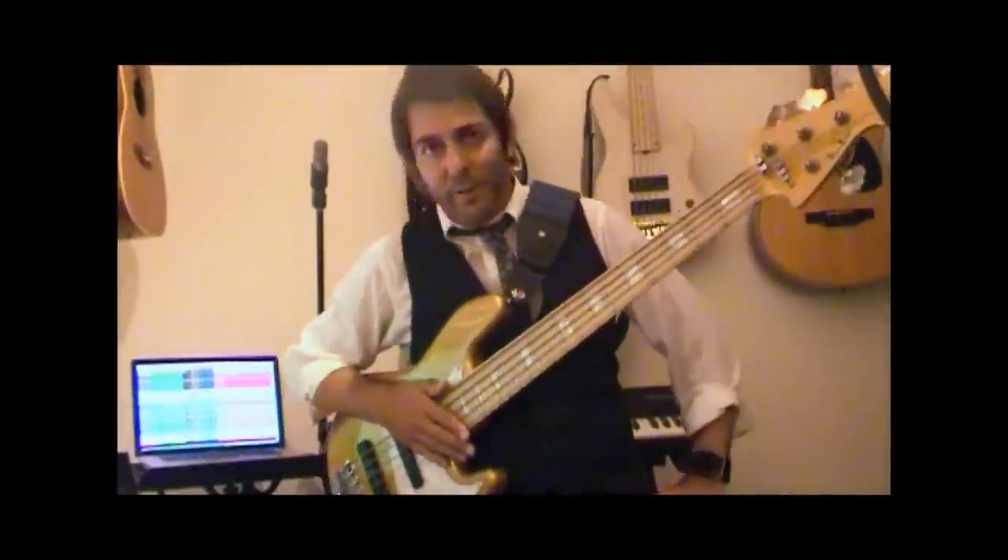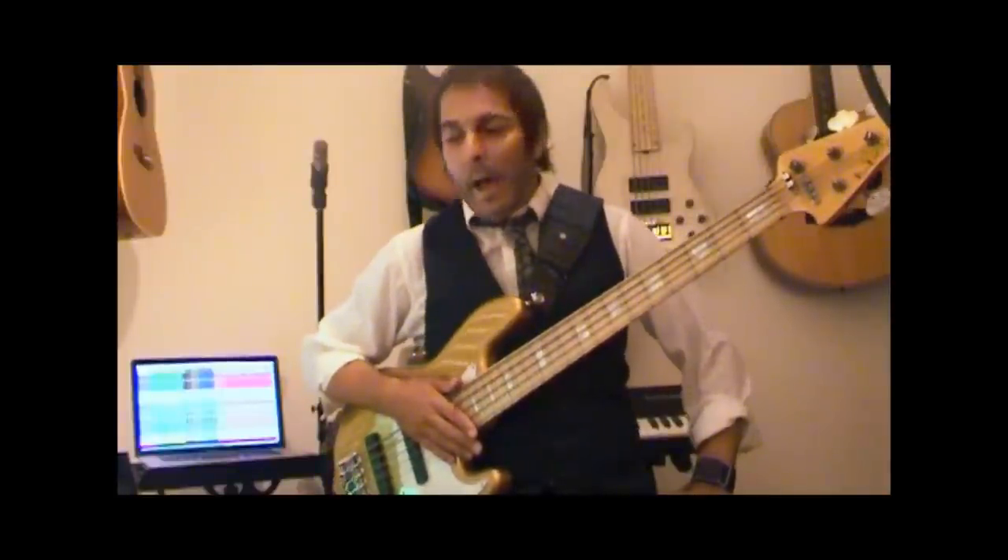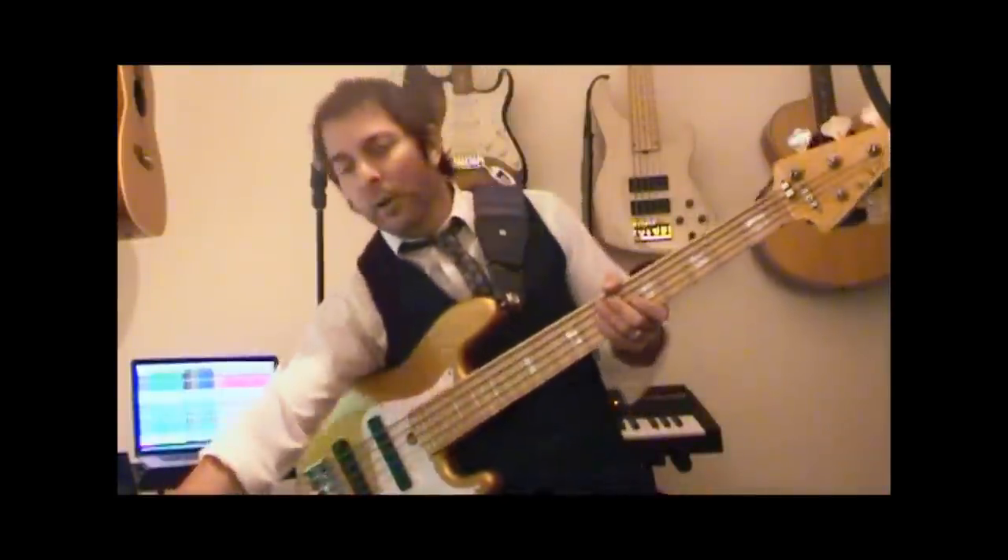Hey there, I'm Ralph Marshall. I am a bass player and musical director from Sydney, Australia, and I'm here to talk about R-Coco strings.